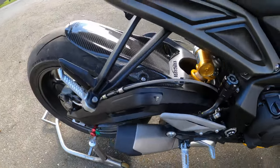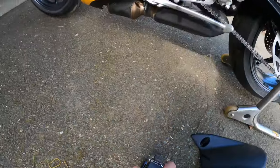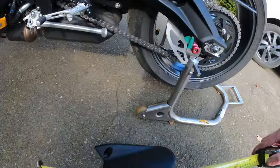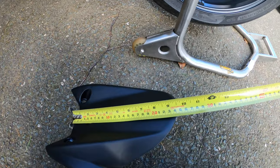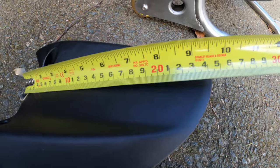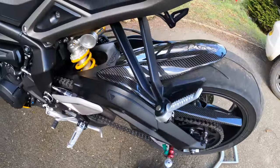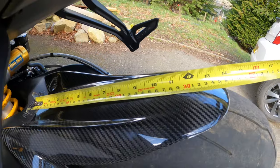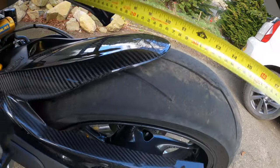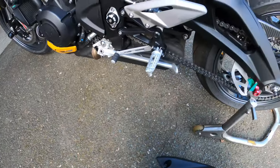As you can see, when it's extended, essentially this one from the back of the hugger to the edge is 25 centimeters, give or take. And the new one from the back to the front is about 37. So quite a difference in length.